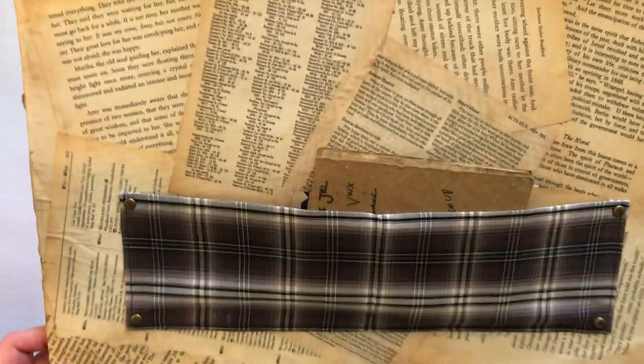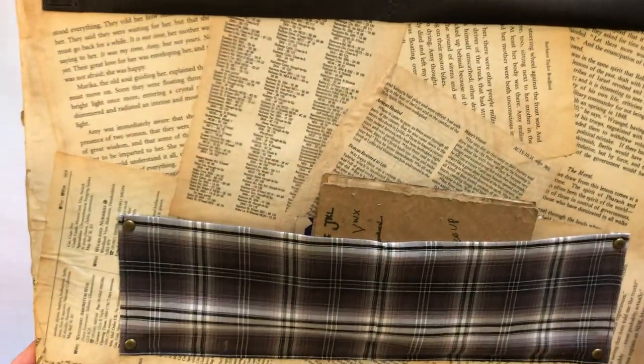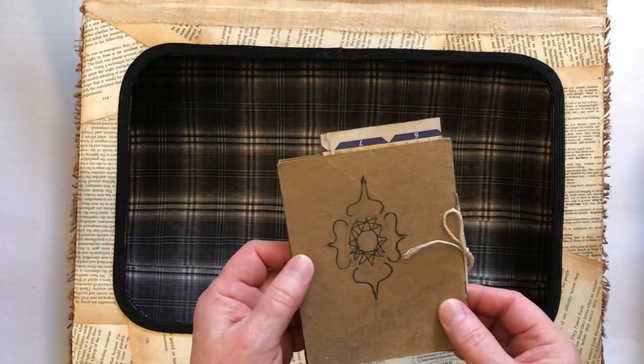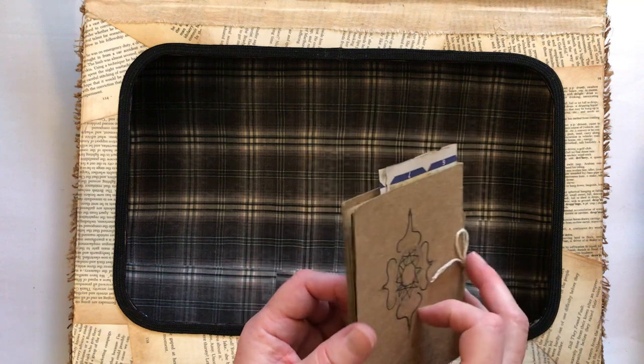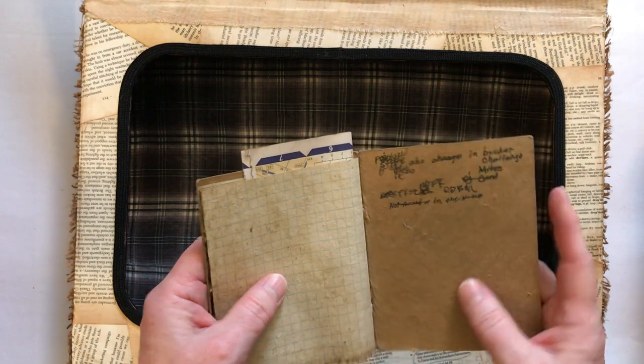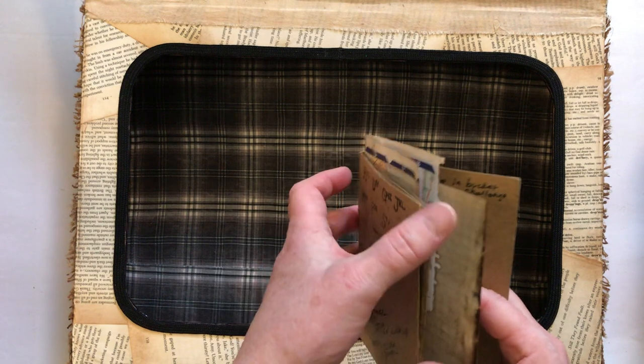I made a little pocket, and there's a little strap there so you can stick things under that pocket. This was a little book that I found on the ground, and it was so cool — although it had no pages when I found it. It was just really beat-up card stock.